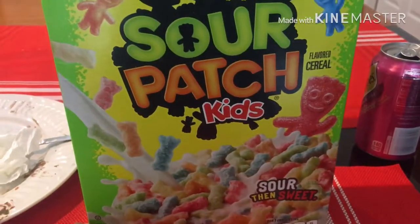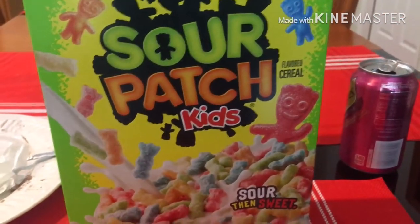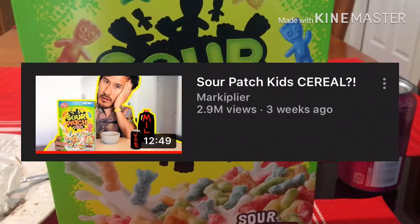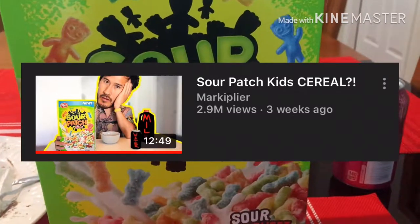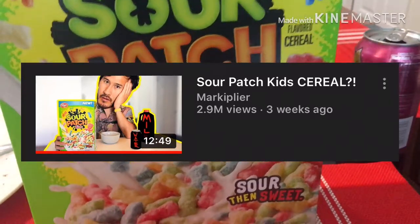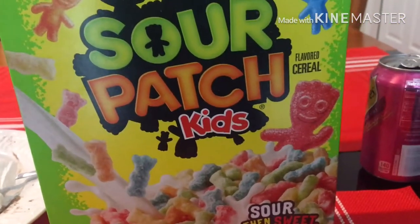Before anything, if you're wondering how I heard about the cereal, it's from Markiplier — he did a video where he did a taste test on the Sour Patch Kids cereal and gave his opinions on it. So I volunteered to do the same. I've got the cereal and the milk and I'm about to try this.